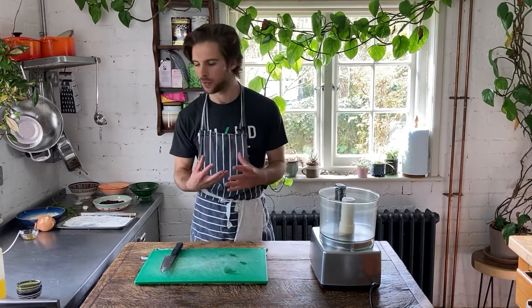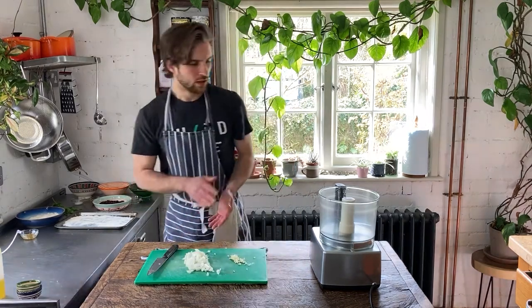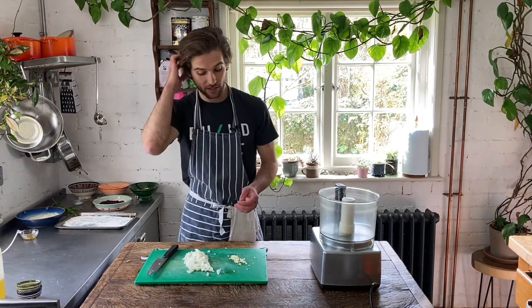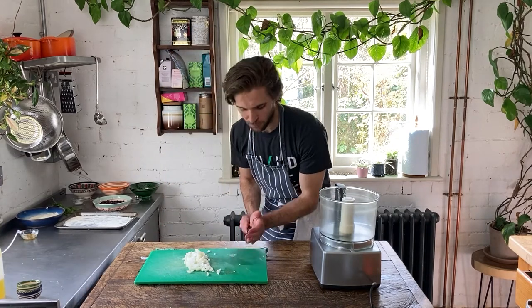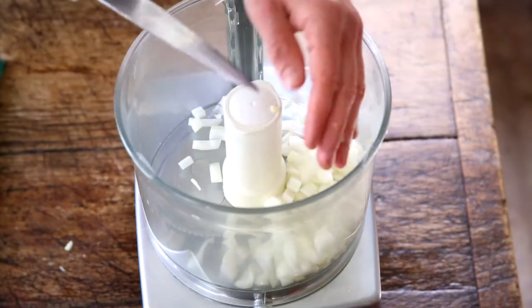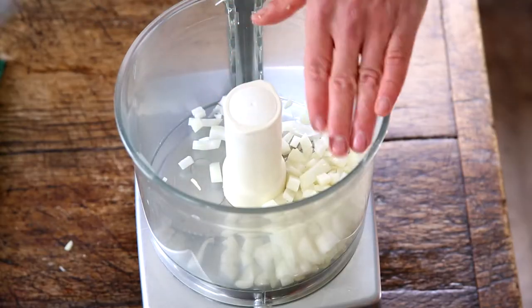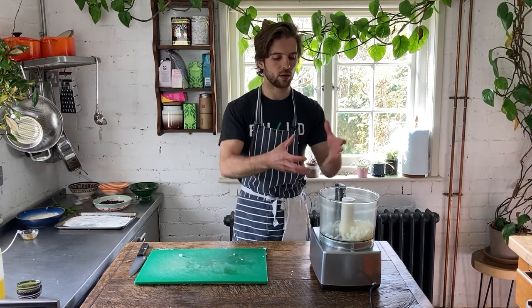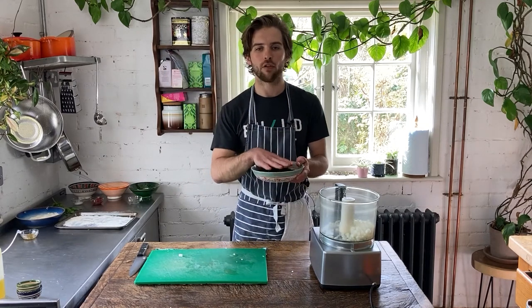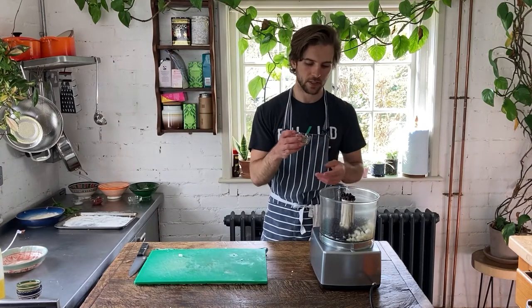For the meatballs, I'm going to chop one large onion and two cloves of garlic — they don't need to be chopped super fine, just roughly, as it's going to get blitzed anyway. You just don't want too many large pieces of onion or garlic; you want an even consistency. We'll whack these into the food processor. First and foremost, we've got a can of drained and cooked black beans going in, then the toasted half teaspoon of fennel seeds from earlier, and two tablespoons of tomato paste.